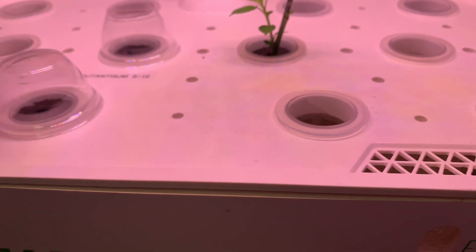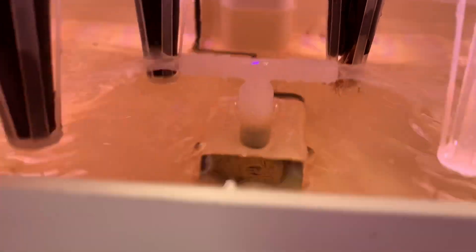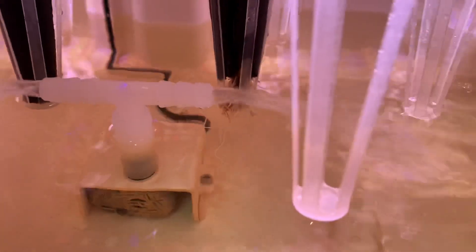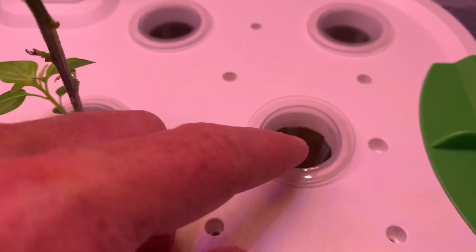Take a look under the hood. There's a pump there that circulates the water — a little bit different than obviously the AeroGarden system where you get the water that shoots into each individual pod.